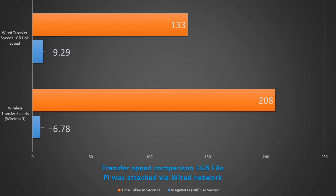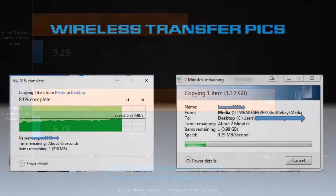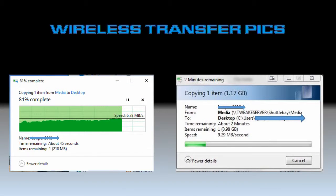I did a wireless test — I plugged a wireless card into my desktop and transferred the same file from the Raspberry Pi, and I got a transfer speed of 6.78 megabytes a second. This is just a screen grab showing you that I actually did do this and did achieve those speeds. One test was on Windows 10 and one was on Windows 7.